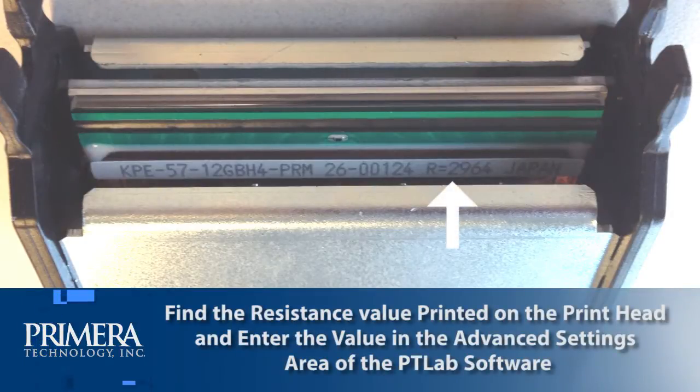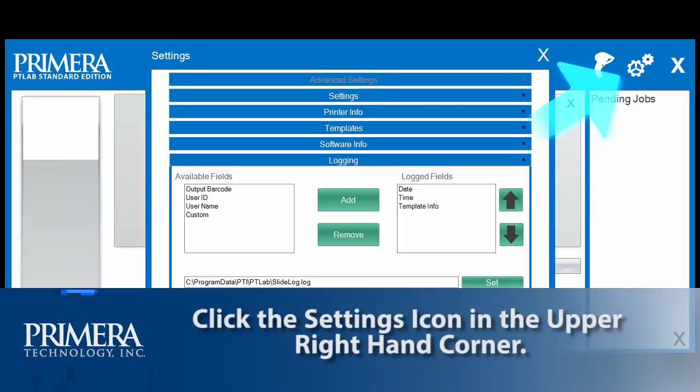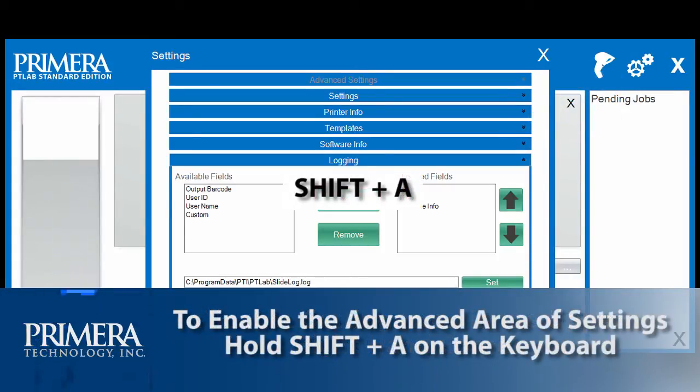Please remember to find the resistance value printed on the printhead and enter this value in the advanced settings area of the PTLAB software. Click the settings icon on the upper right corner of the software. To enable the advanced area of settings, hold Shift and A on the keyboard.